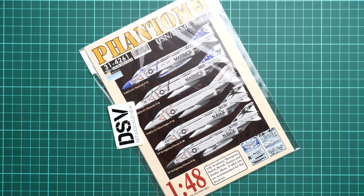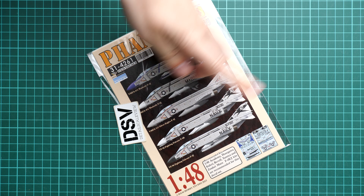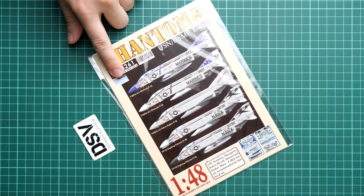Here's a new video review and this time we are going to talk about a fresh release from DXM Decals. We have a set for the Phantom in 1/48 scale, specifically for the F-4B and F-4J. It is compatible with Akademi, Hasegawa, Italeri, Revell, Tamiya, and even Zoki Mura kits. This is a completely fresh 2023 release, printed with the help of Cartograph.